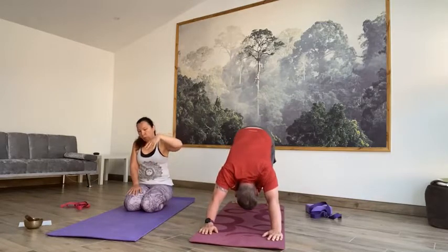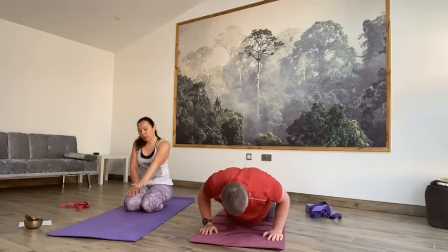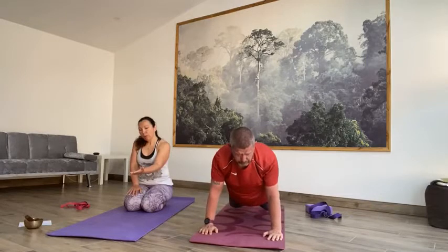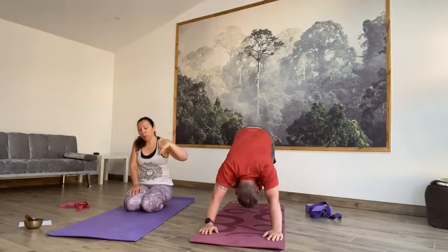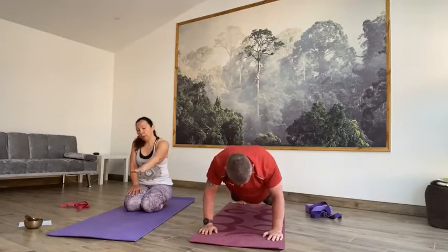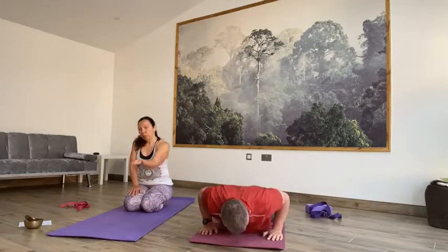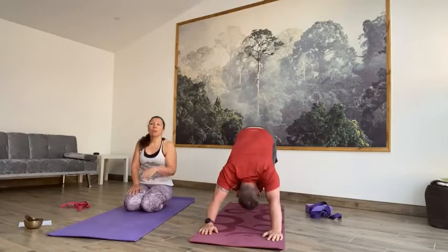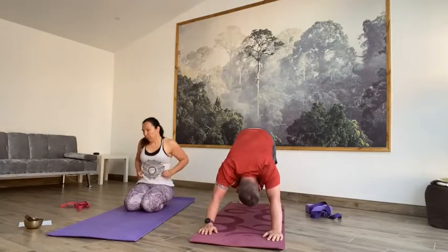Inhale forward into plank — nice and steady. Exhale, slowly release to the floor. Inhale, up dog or cobra. Exhale, downward facing dog. One more round — inhale forward slowly, plank. Exhale, slowly release. Inhale into cobra or up dog. Exhale, downward facing dog. Hold it there, a couple of breaths.